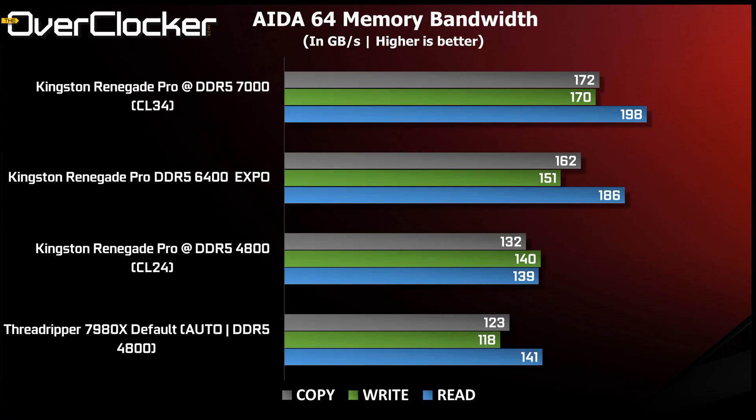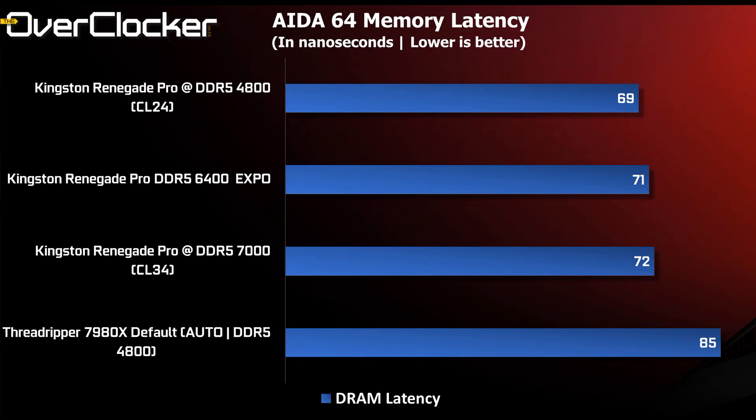The first benchmark is AIDA64 memory bandwidth. DDR5 7000 is just running away with it, second is DDR5 6400, and oddly enough DDR5 4800 CL24 doesn't show itself to be significantly better than running auto at 4800. Yes, in some instances you're gaining up to 22 GB/s, but it's nowhere near what you can get when running EXPO.